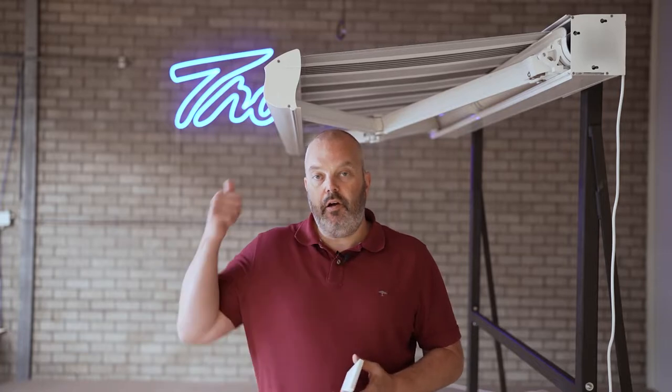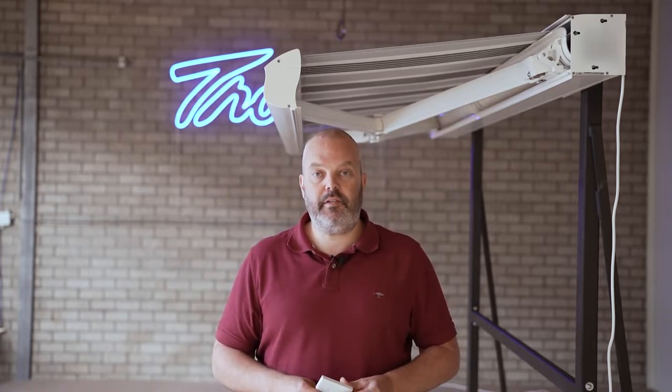Hi guys, it's Otter here from Tron.com, and today I would like to show you how to change the rollout position of an electric awning with a SOMFI Aurea RTS motor.